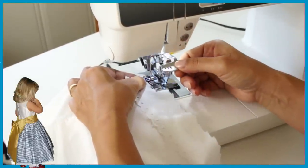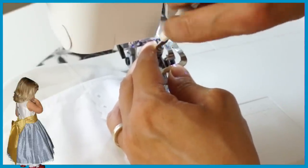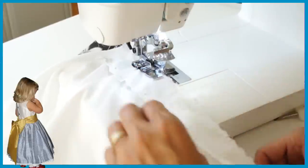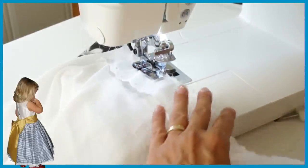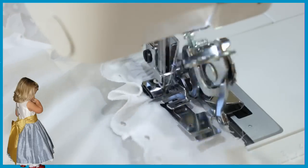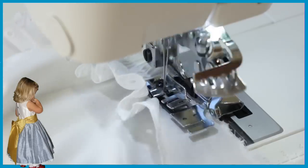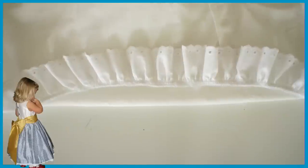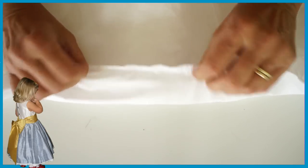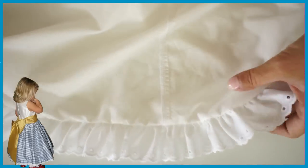Then you just let the lace run through the top — and look, it gathers it and at the same time sews it to the skirt. It's just genius. If you like making skirts like that, please get yourself one of those and you'll never look back. Just look at that machine go — absolutely brilliant. This is a puff attachment and it was about 45 pounds, so it's expensive. Afterwards you overlock and you get this beautiful finished hem, so much nicer than just turning it in.